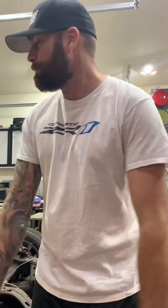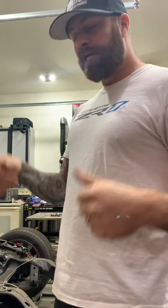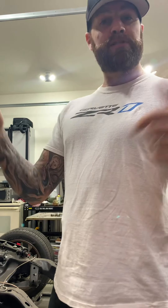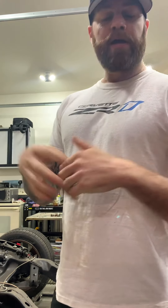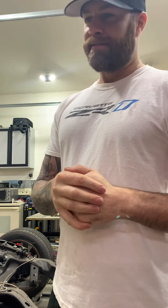Hey guys, tech tip time! Today we're going to talk about some GM rear ends, some how-tos and lessons learned. If this is your first time watching, please subscribe below and comment — we do our best to reply to all comments. We have all kinds of content coming for 2021, so go ahead and hit that subscribe button.